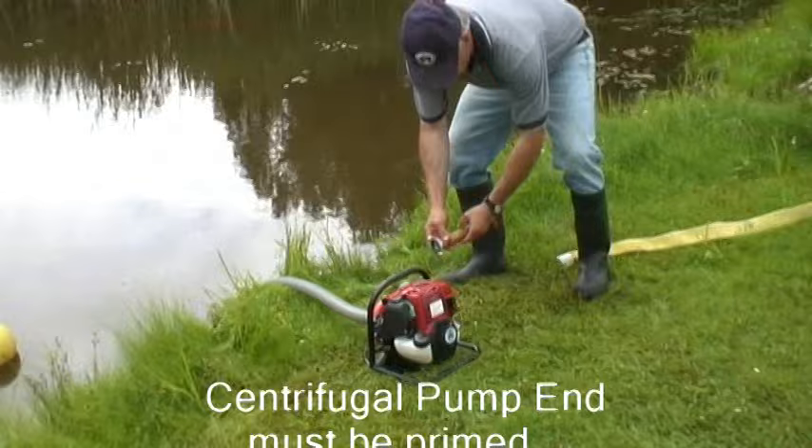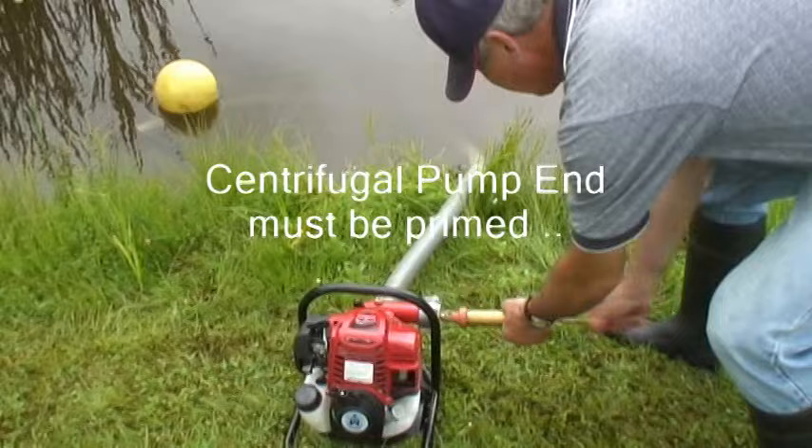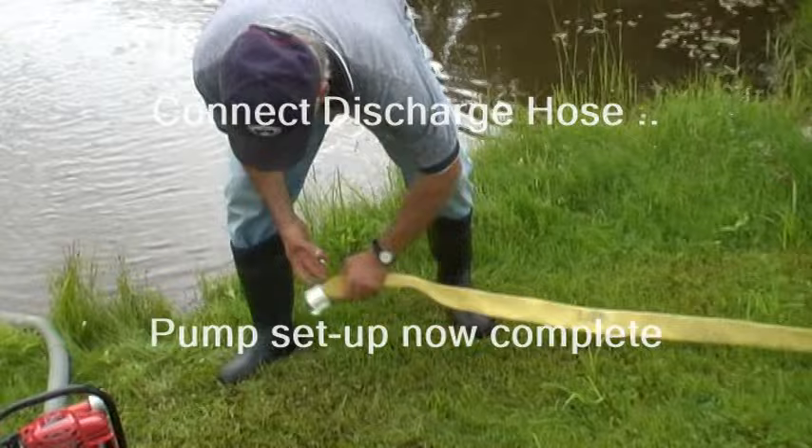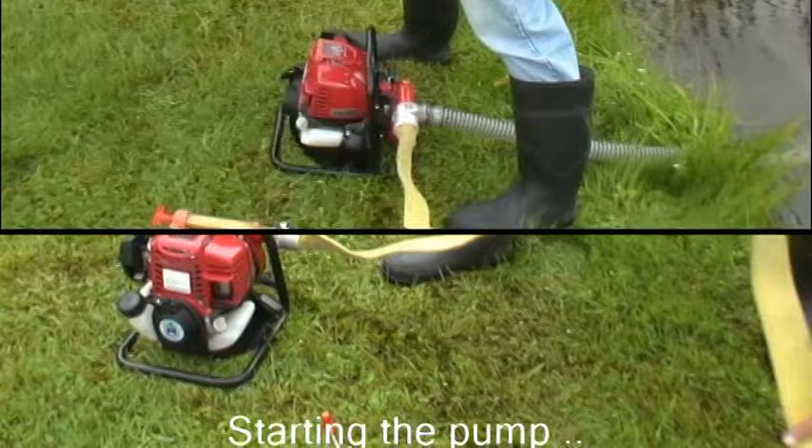Next, since this is a centrifugal pump, we must prime the pump end with water, and to do this we are using a hand primer. Once the pump end is primed, we connect the discharge hose and the pump setup is now complete. Now it's time to start the pump, so let's take a look at the various steps to get the engine started and pumping water into the hose line.